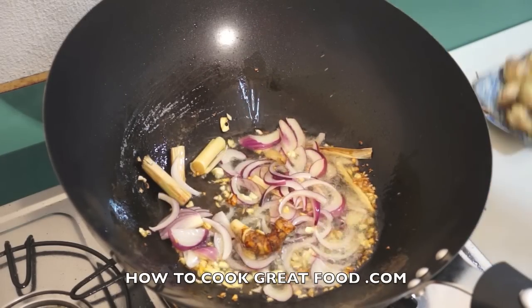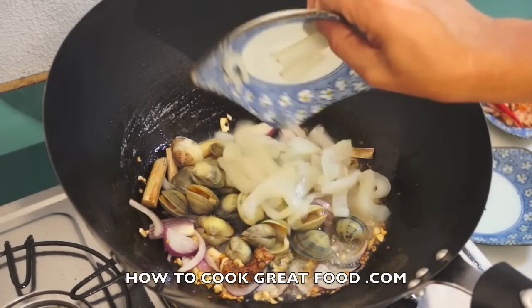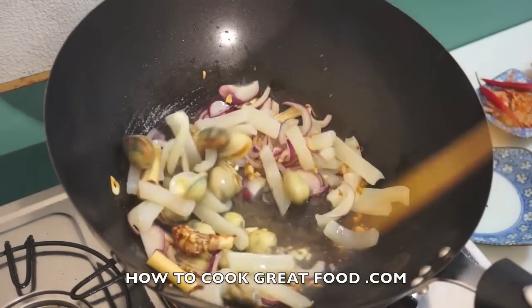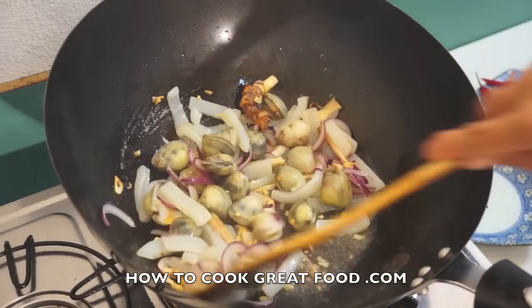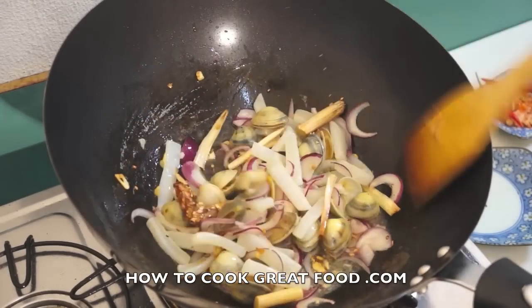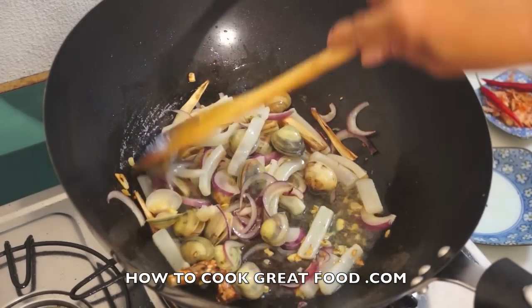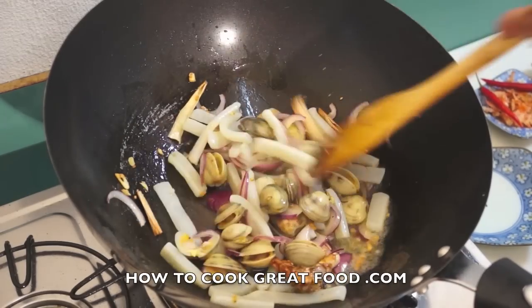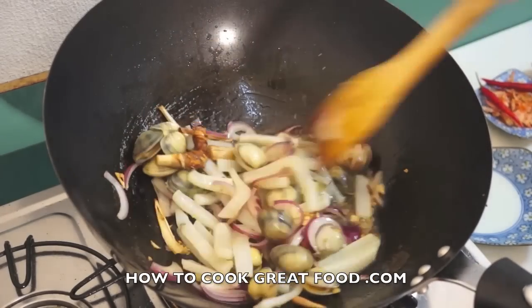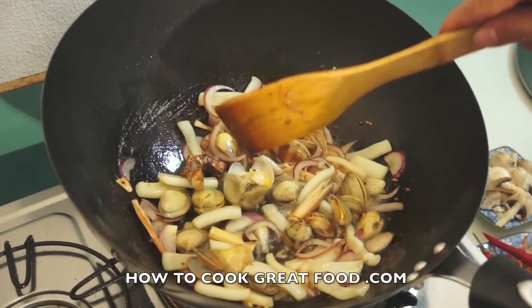Now our clam. Our squid. And mix. We will stir this for a few minutes, and afterwards we will add the shrimp, because the squid and the clams their meat is so tough — harder than the shrimp. Now let us mix this. Okay, now our clams, some are totally open.